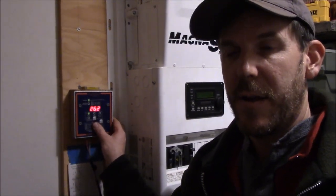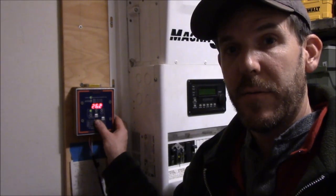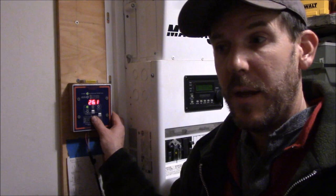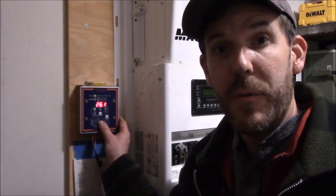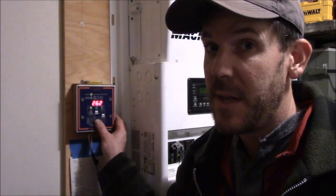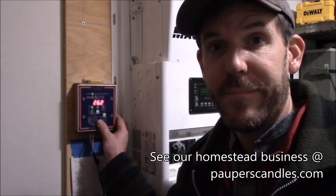I'm not going to top off the batteries tonight. We're going away on a trip, and I just want to make sure that the fridge and freezer will have enough power to run, as well as the lights, the chicken coop, and our security system. Thank you for visiting us at Living a Sustainable Dream. Visit us at livingasustainabledream.com, and if you want to support our channel, you can shop at our Homestead store, which is our off-grid business, popperscandles.com. Thank you.